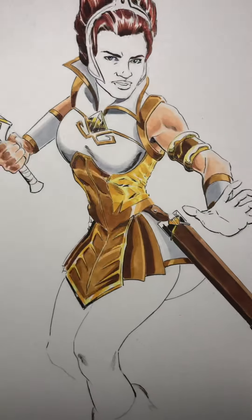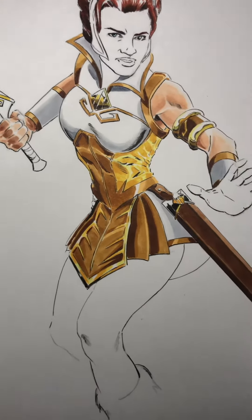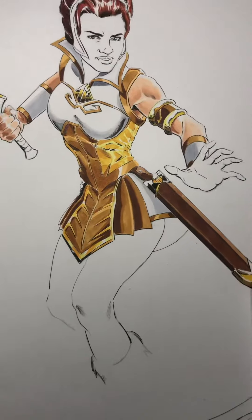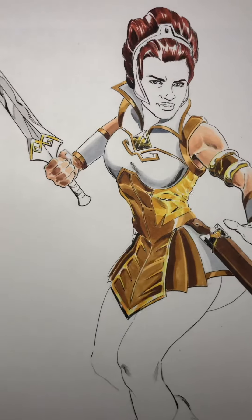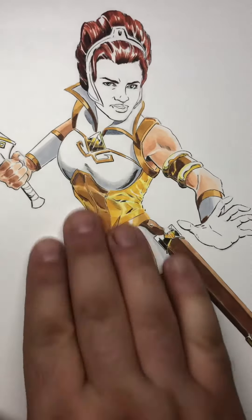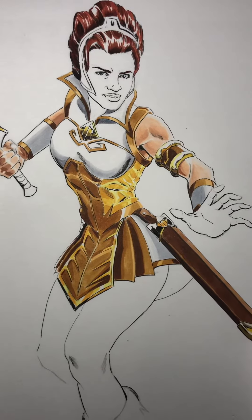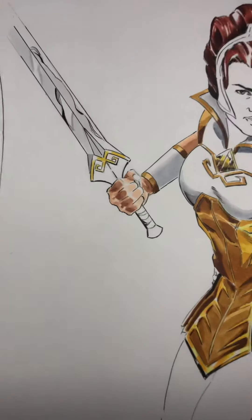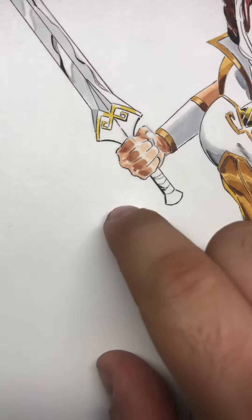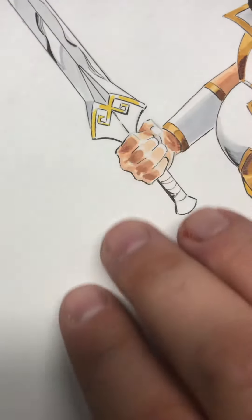As you can see, I'm using the Copic Tones E00, E11, and — actually no — E13. E15 is only used for the darker shadows, but since I don't want the front part of the figure to be that dark, I decided to keep the shadows light where needed. As you can see here, where the hand with the closed fist is holding the sword, I have increased E13 only around the edges to give some depth.